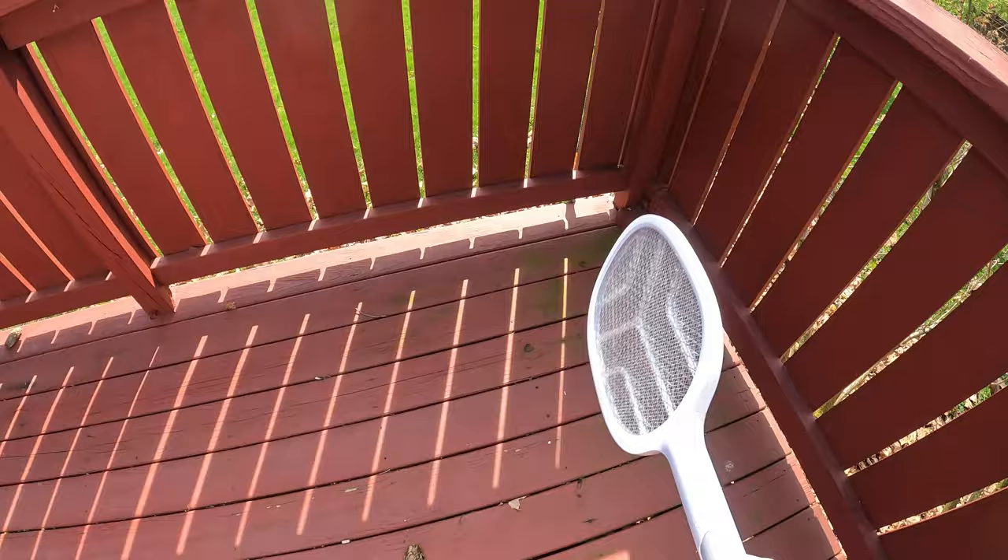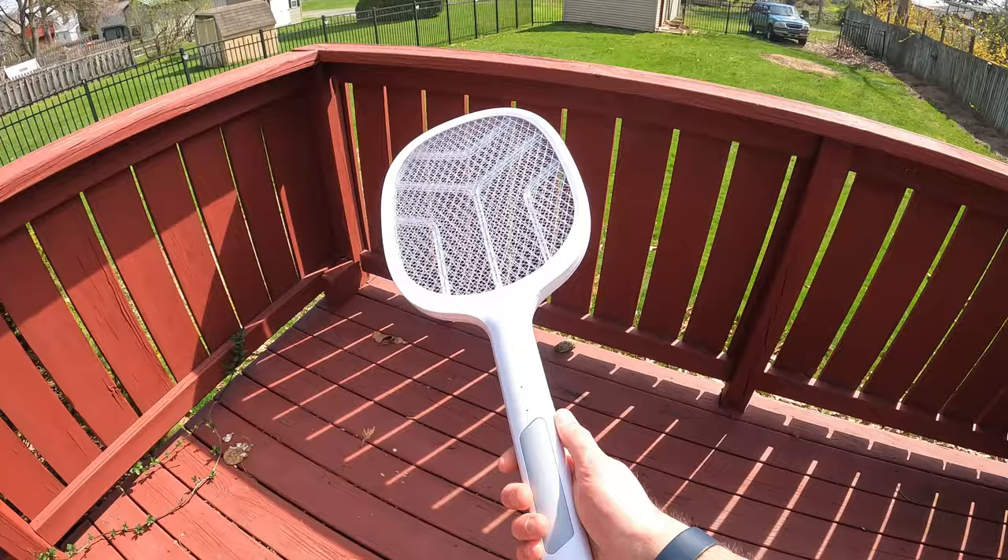Guys, this one is top notch. The build quality is solid — it doesn't sound like it's going to break when you shake it. This is definitely the best electric fly swatter bug killer I've ever reviewed. This definitely blows all the other ones out of the water.